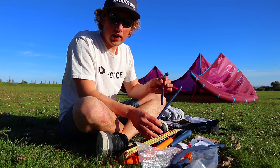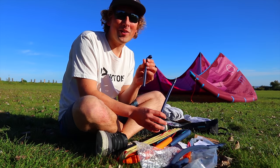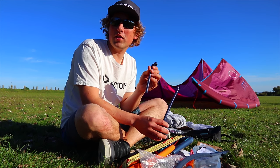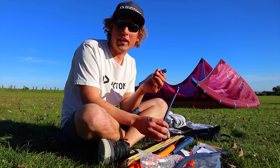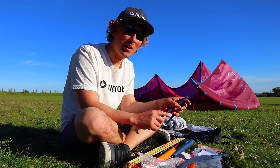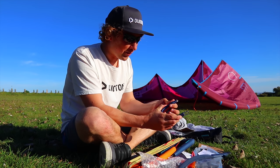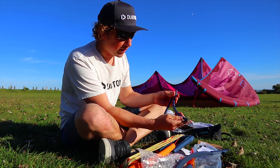This is the chicken loop and here we have our chicken finger - also known as a donkey dick, which is actually the real name for it, though chicken finger is the family-friendly version, or chicken stick. Now we're going to pop that onto the chicken loop.